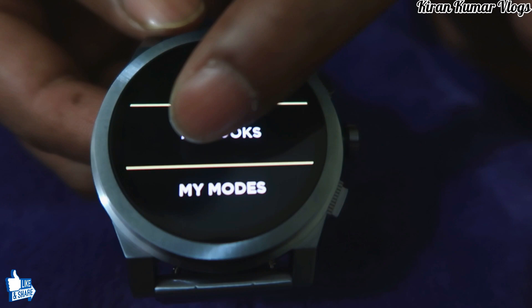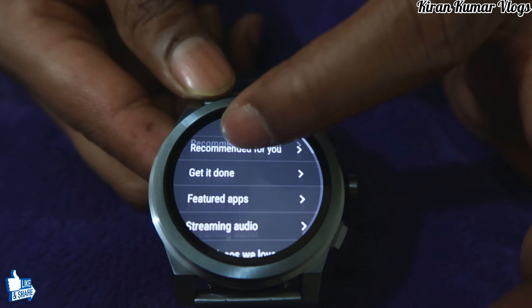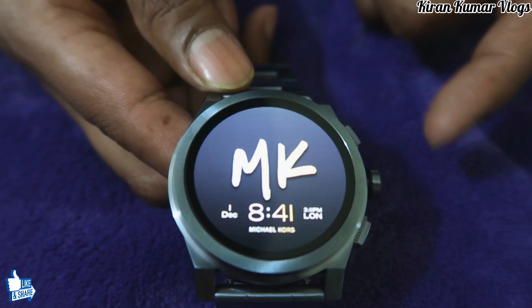The first button gives you three options: My Social, My Looks, and My Mood. My Social connects to Facebook and Instagram so you can see all your pics. My Looks organizes watch faces by color. My Mood switches between watch faces depending on whether it's day or night. The third button takes you directly to the Google Play Store to download apps, but be mindful of the 4 GB internal storage.